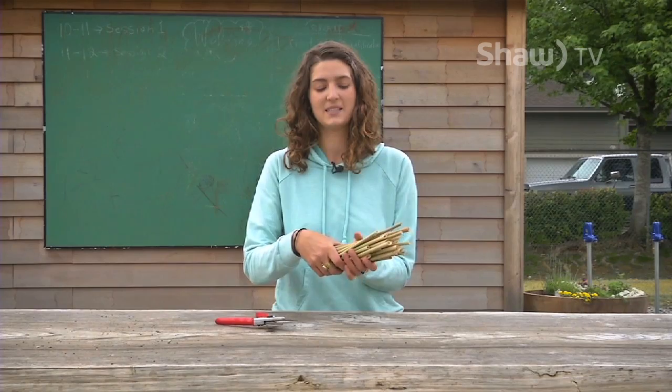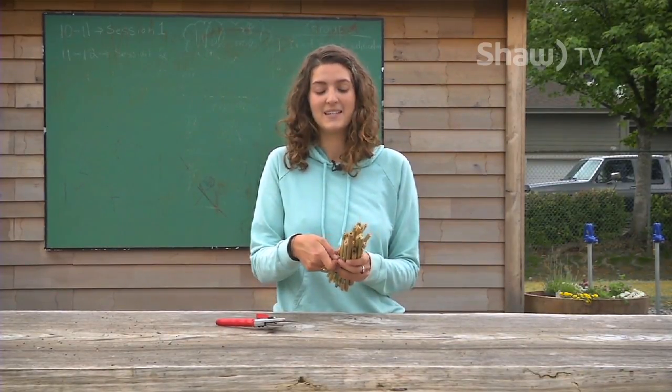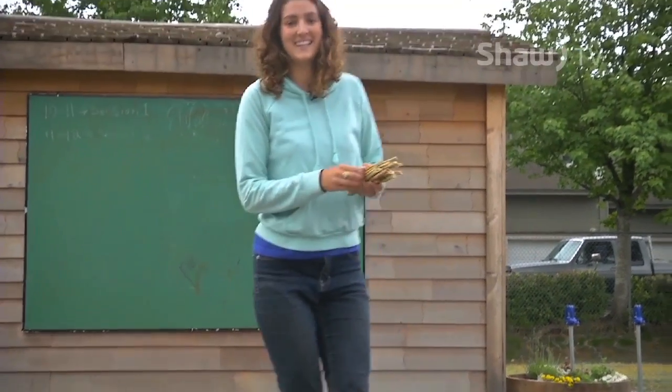Get the bundle nice and tight so the stems don't fall out. Once you've bundled up your stems, you can hang them on a garden shed, on a fence post, on the side of your house — anywhere that is a little bit sheltered from the rain and wind. You can hang it up in early spring or any time of year, and any bees active during that time will find your stems, lay their eggs in there, and the babies will develop over the season and emerge the following spring and summer.